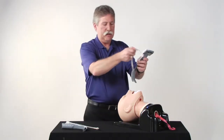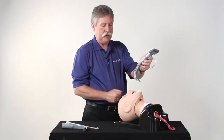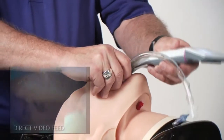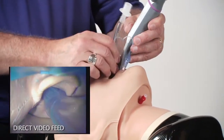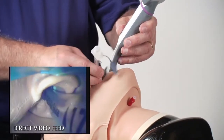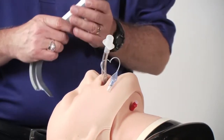With the channel blade, it's often preferable to preload the tube into the channel, introduce the blade into the mouth, follow the base of the tongue, visualize the vocal cords, and advance the tube into position through the vocal cords. Hold the tube off to the side as you rotate the tube out to separate it from the guiding channel.